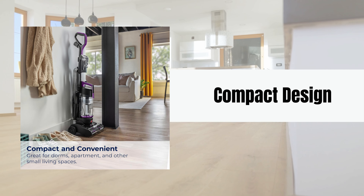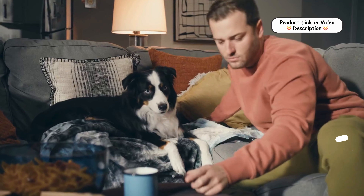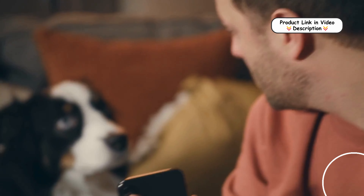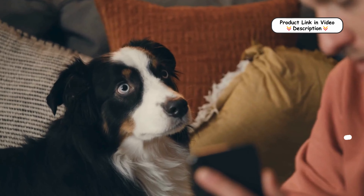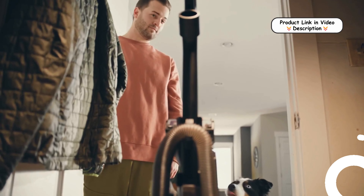Despite its compact build, the Bissell Compact Turbo Upright Vacuum packs a punch with full-size power, delivering the performance of larger vacuums without the bulk, making it convenient to store and ideal for smaller spaces.